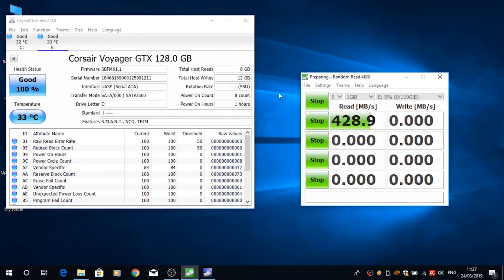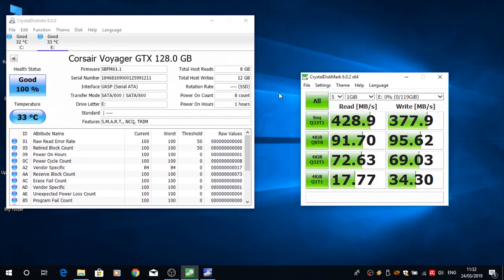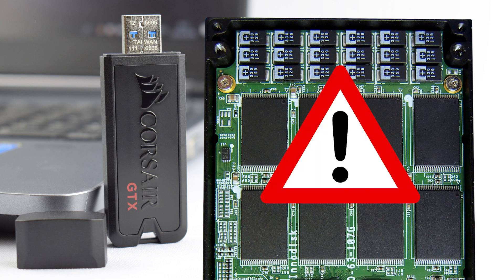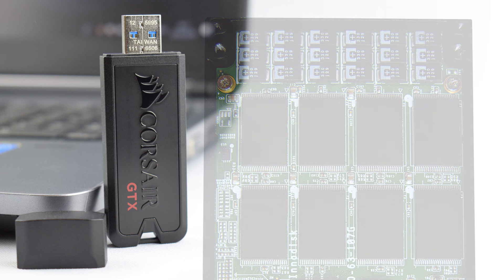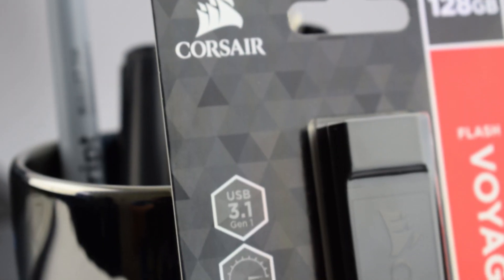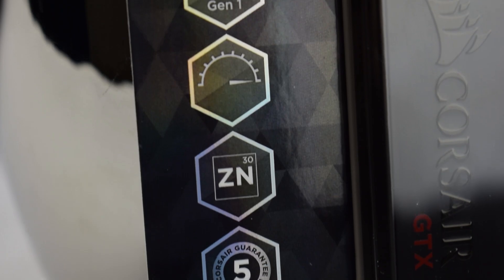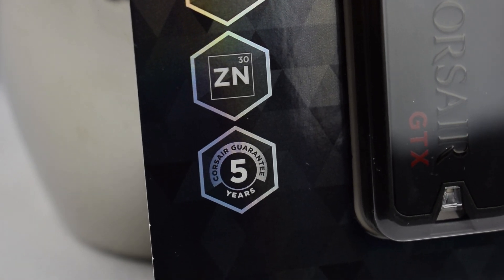The read and write speeds reported for the drive have been reported accurately — as you can see in my testing, it's not far out at all. If I'm going to use this drive extensively or as a drive for a mobile operating system, I won't have to worry about degradation of performance in such a short period of time. And even though this drive doesn't come with the lifetime warranty that SanDisk offers, it still has an excellent 5-year warranty.